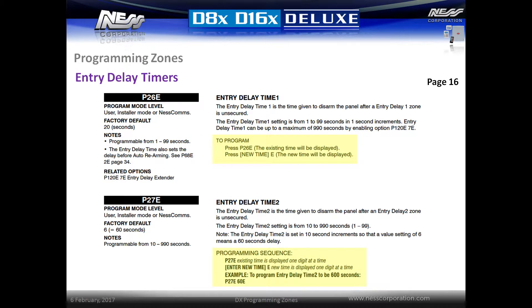Entry delay timers trigger a warning to the user reminding them to disarm their alarm system when coming in through an entry zone. P26E sets entry delay one time between 1 and 99 seconds in one second increments. Simply enter P26E followed by the new time followed by E.